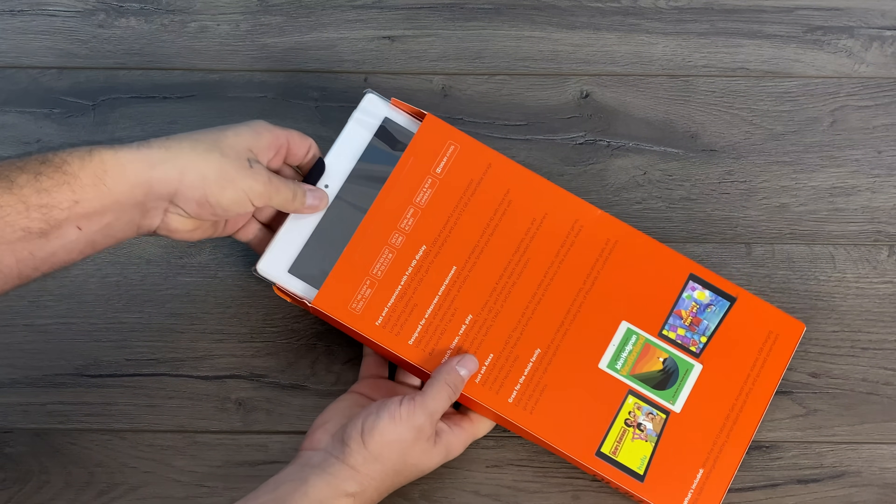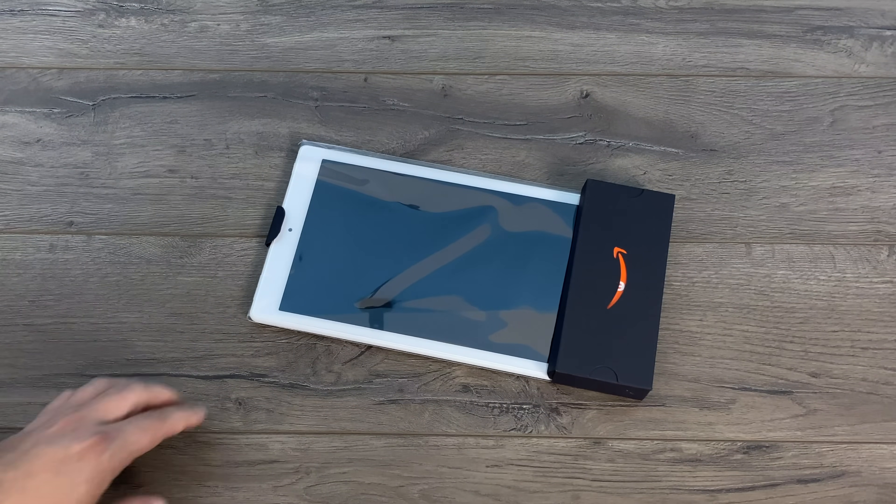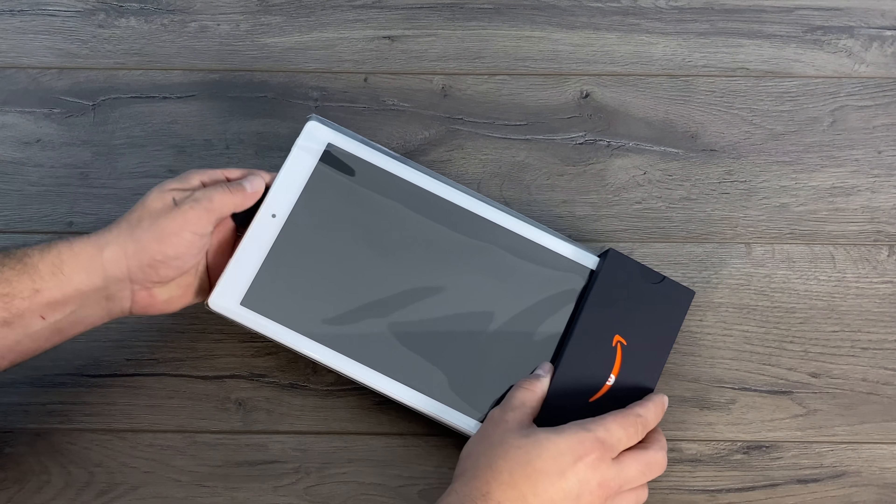I have made a couple tutorials on installing Google Play on the Fire HD 7 and the HD 8. It'll also work with this, but if you're really interested I can do a dedicated video on the new tablet.